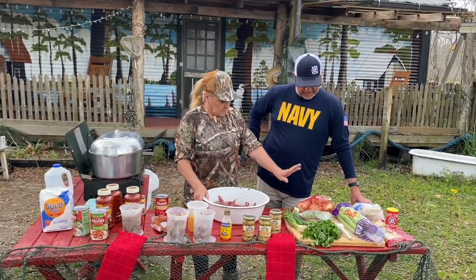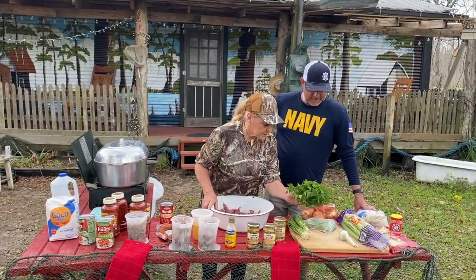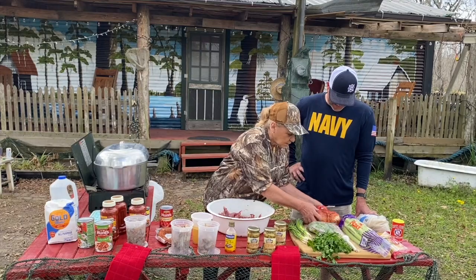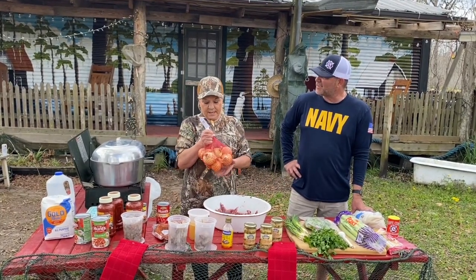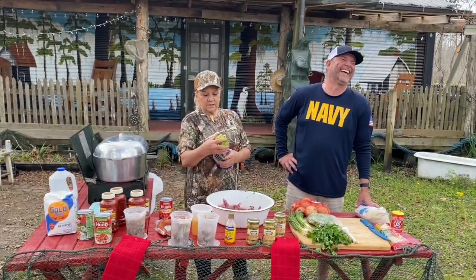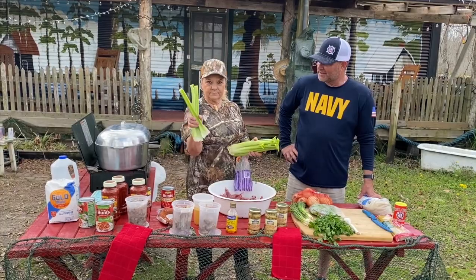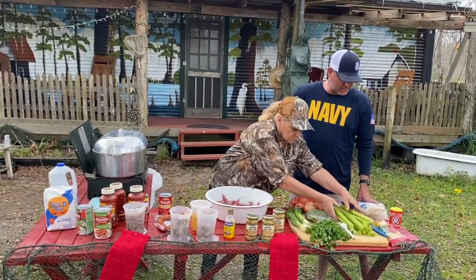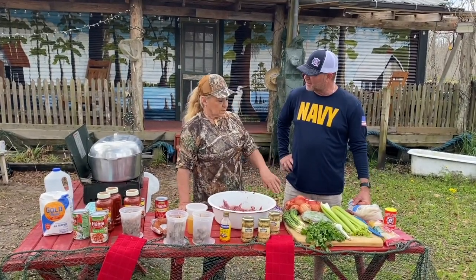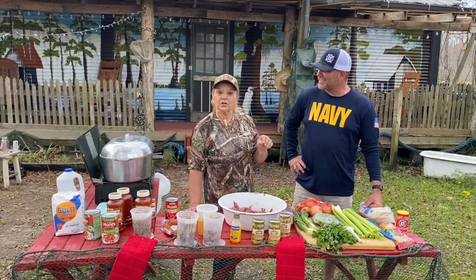For vegetables we're going to need shallots, parsley, some bell peppers — already cut — and a whole bag of onions. And some celery — but only about three stalks, because if you use the whole bunch, nobody's going to eat your food, it'll be too celery. We always make this on rice, but some people like noodles. I like both, so we're cooking both.